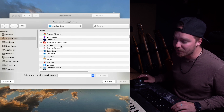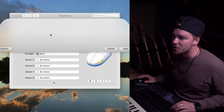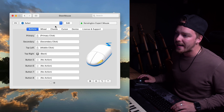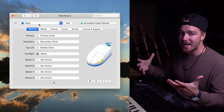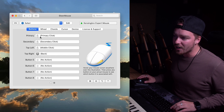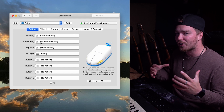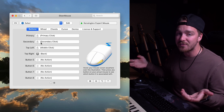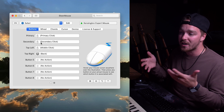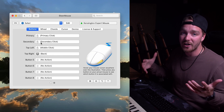Now let's dive into Steermouse so you can get started improving your own workflow. First, you'll need to go download Steermouse — the link is in the description below. Install it as you would any other program. One added thing you'll have to do is go through system preferences and allow it in the accessibility tab; it will guide you through all that in the steps. Once installed, open it by going to the Apple menu and then to system preferences, where you'll find Steermouse at the bottom.